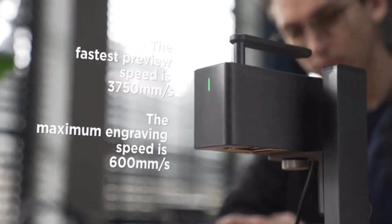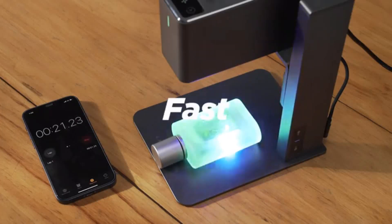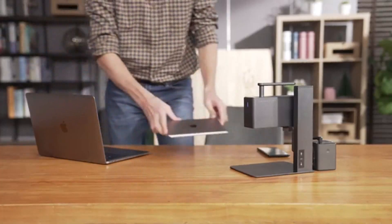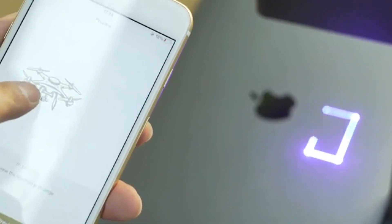Industrial high-speed galvanometer solution — ten times the speed increase. This means fast. Super fast. The high-speed preview program supports square preview and graphic preview. You get what you see.